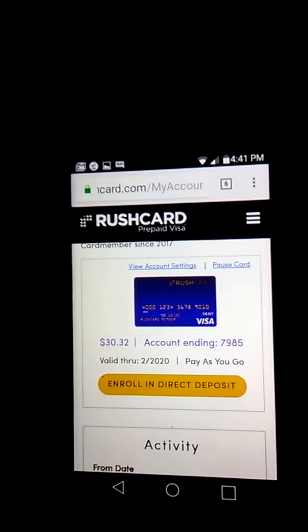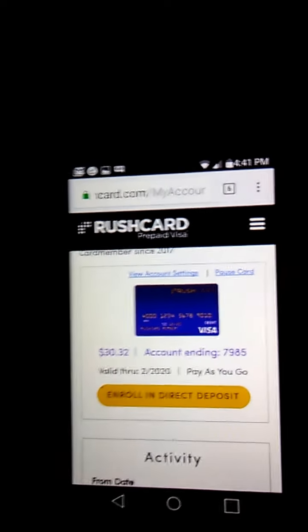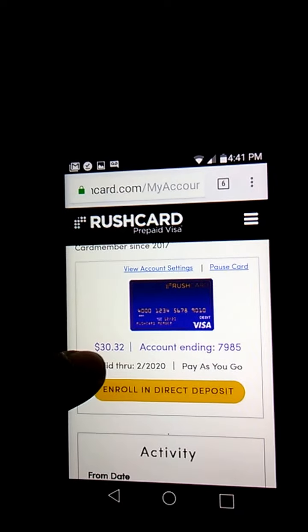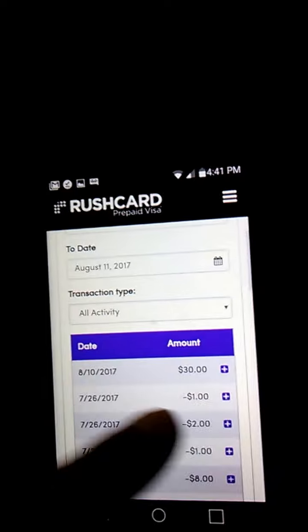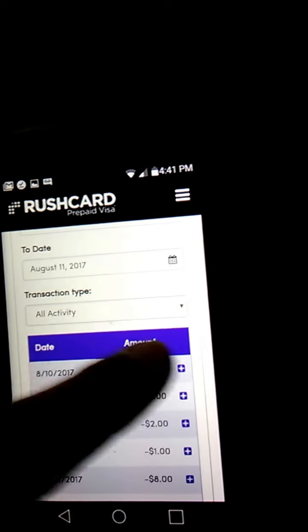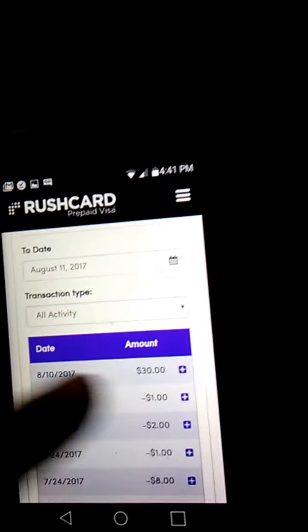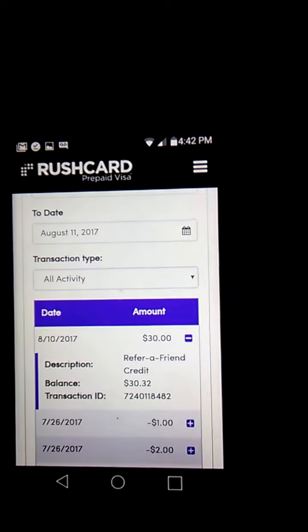The reason is because there's no monthly fee and you don't have to pay anything but the $4, and you make the $30. This is my balance — this is what happened yesterday. I got my $30. As you'll see, this right here is my Refer a Friend bonus. There you go — that way you can see that.